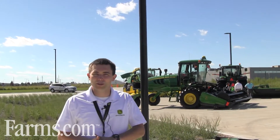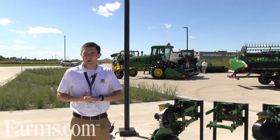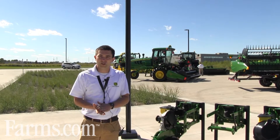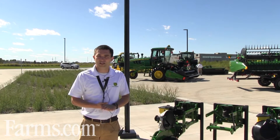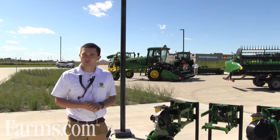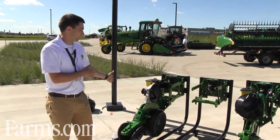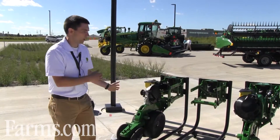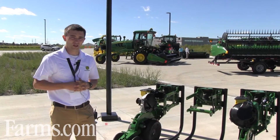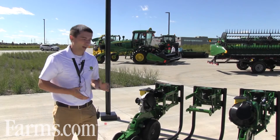We're here today at the Waterloo Media Day event, and with me we have our XactiMerge Retrofit Kits. About a year and a half ago at the Louisville Farm Show, we introduced XactiMerge, revolutionary new row unit technology from John Deere. What we've come here today to introduce to the media is our retrofit kit capability — an example of what a customer may have in their shed today, and how a retrofit kit process would work to upgrade themselves into an XactiMerge, the current technology from John Deere in terms of planting with high accuracy and high speed.